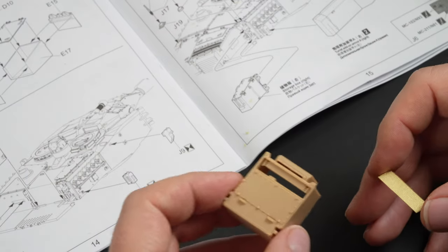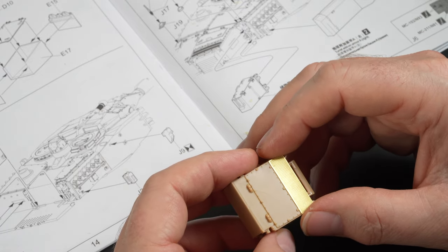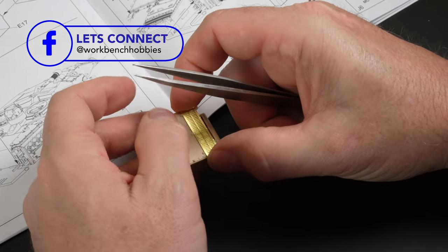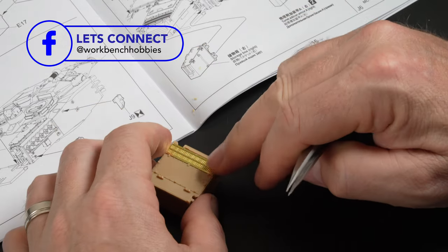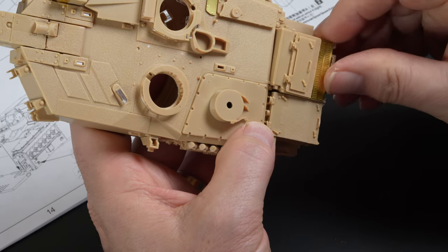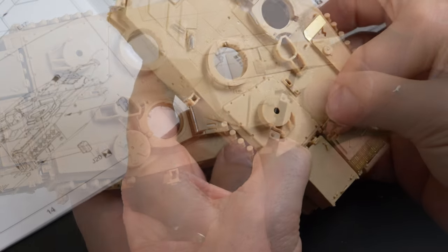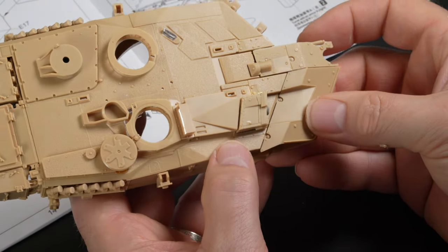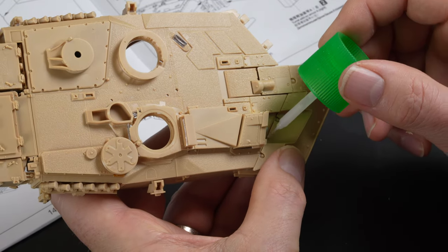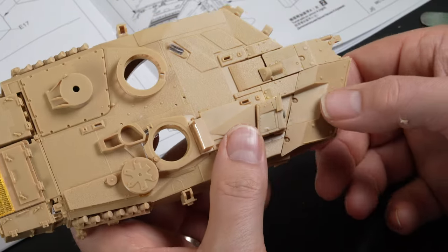Construction continues with the sub-assemblies at the rear of the turret. First up is the air conditioning unit, which makes for an interesting detail with the etched grilles adding a really authentic touch. A couple of other storage boxes and units are attached to the rear deck. One of the iconic details of the late generation Leopard 2s is the science fiction look of the angled applique armour at the front of the turret, which is pre-assembled and glued in place at this time.